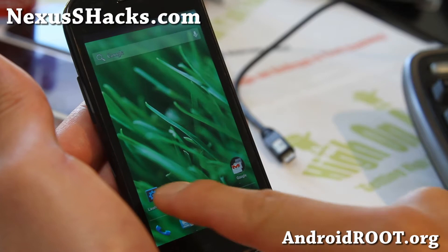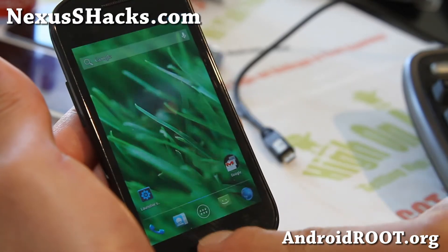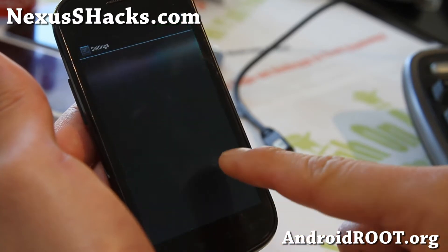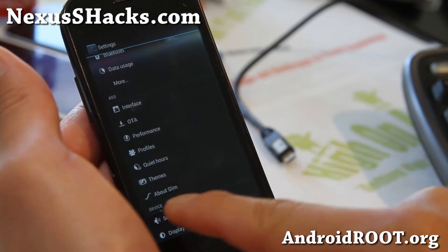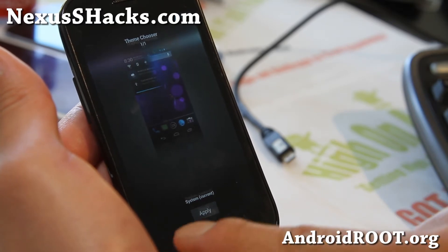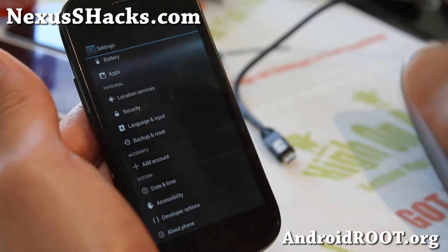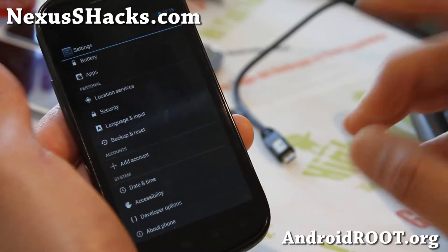OTA is not working, but it's okay — you can update it manually. You do get themes: you can install any CM10 or AOKP themes off the Play Store and change the theme. It's available for Nexus S and Nexus S 4G.